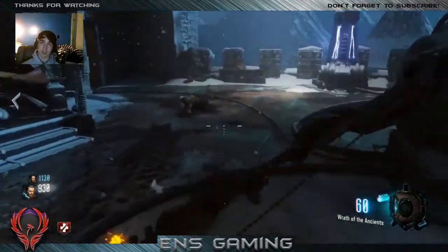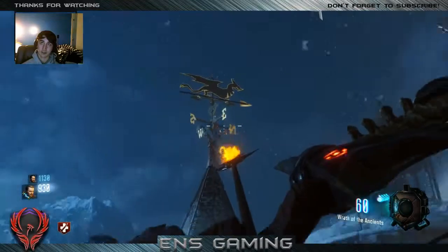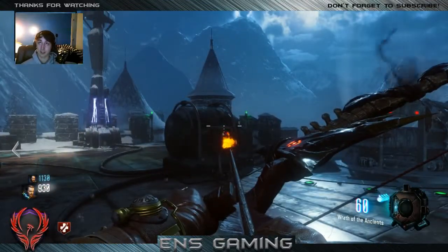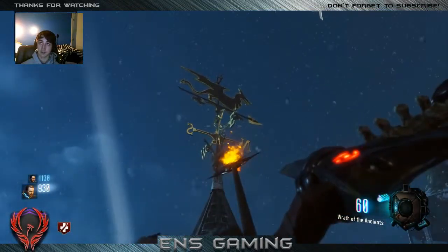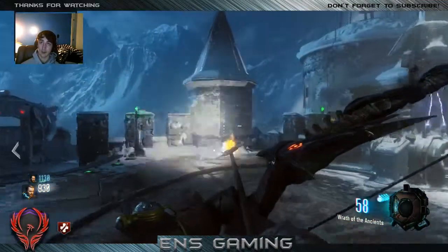First step for the lightning bow, or the lightning tornado — you see that right there by the death ray? You got to take your new bow. Obviously, you guys have to complete the dragons and stuff. But once you get that done, you got to aim at that, pull it back, and shoot it. And that's the first step, guys.